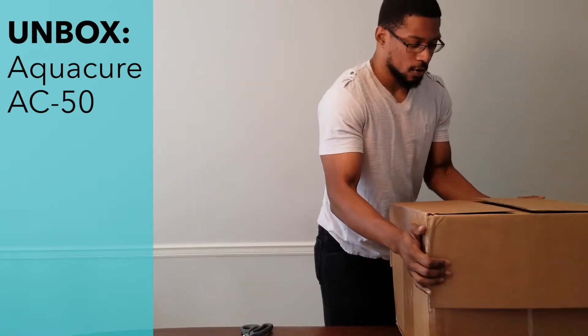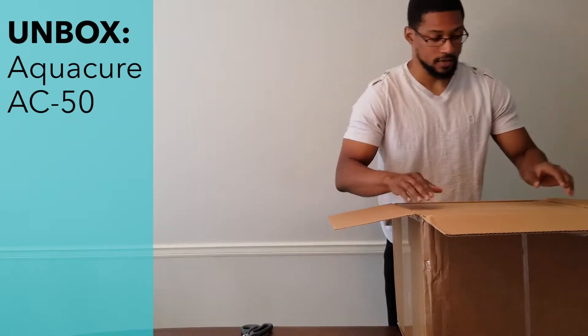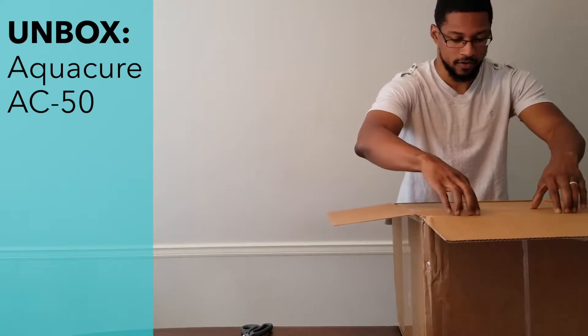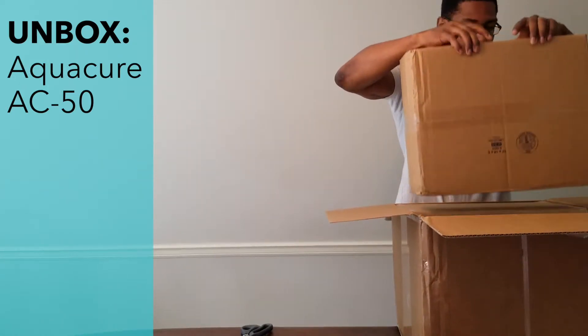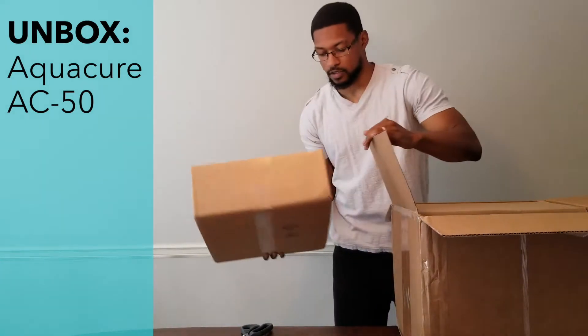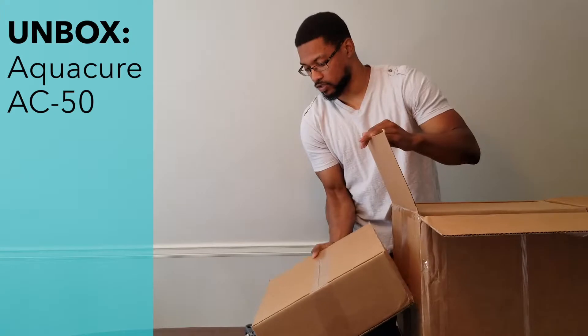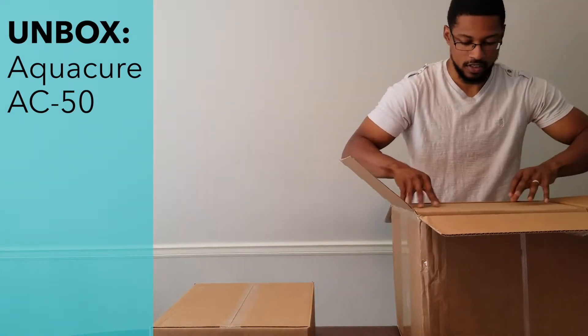When you open it up, there are going to be two boxes — a big box and a small box. We'll take out the smaller one first. The smaller box is probably the accessories, and the bigger one is going to be the unit itself.